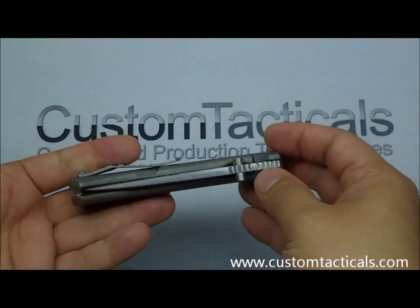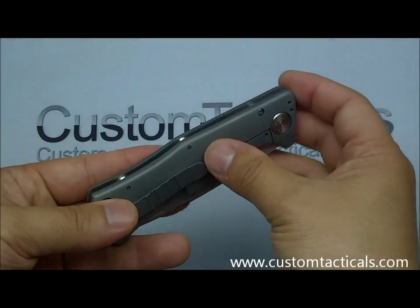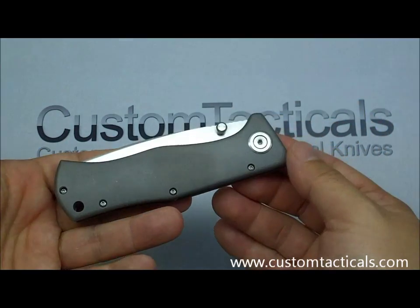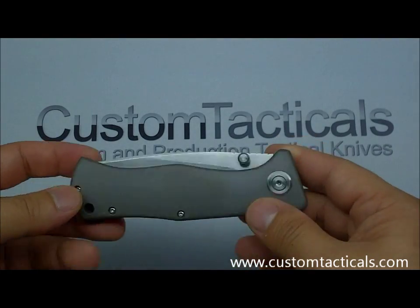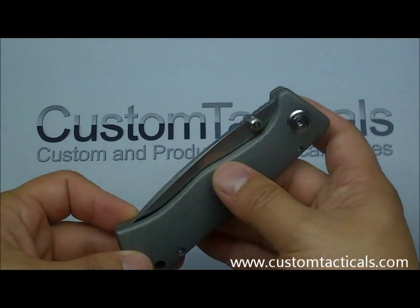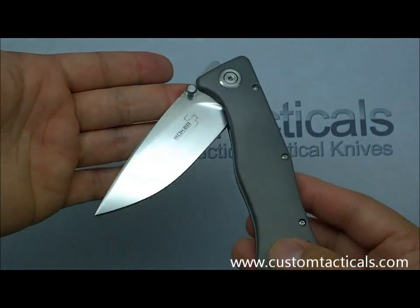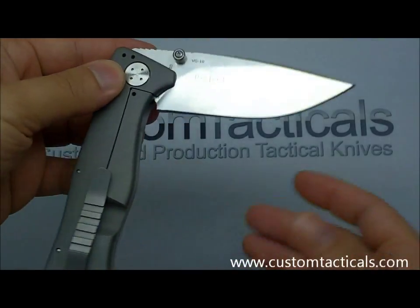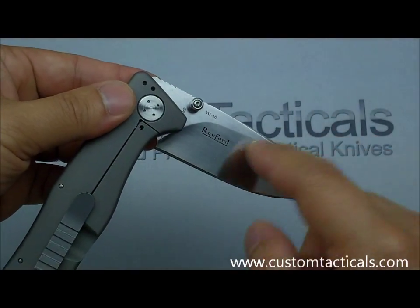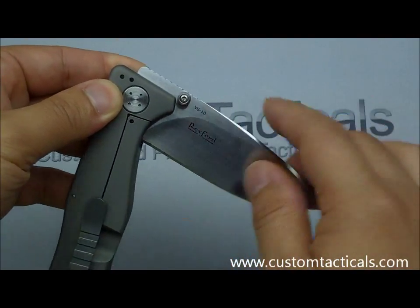The so-called Sebenza Killer style knife — titanium frame lock, affordable price point, MSRP around $200 but generally available new for about $130 or so. This one is the VG10 steel, made in China like most of the Boker Plus's are, with Todd Rexford's logo on the back for his design.